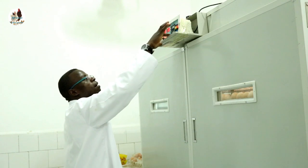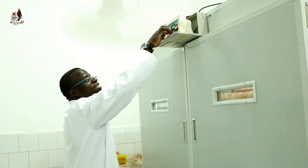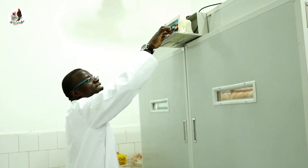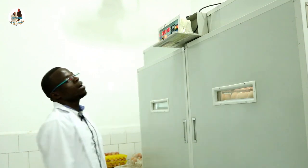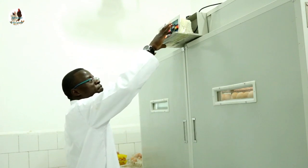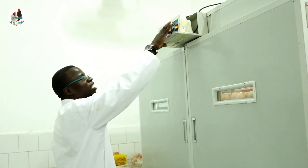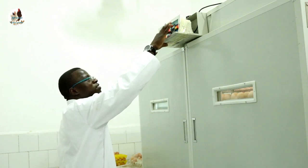Then press OK. You get F2 automatically. Long press until F2 is 0, then press OK. For F3, it's giving us 120 — go up to 0. F3 is now 0, then press OK.